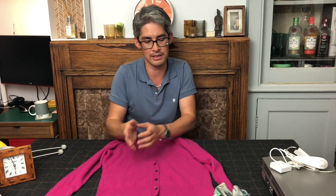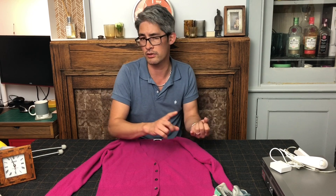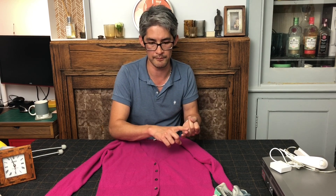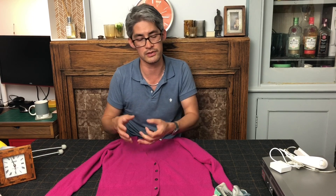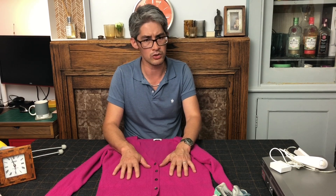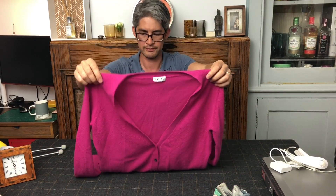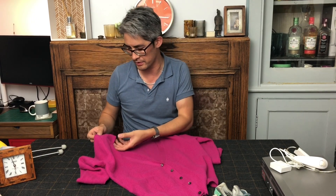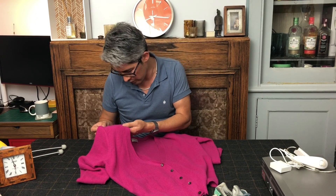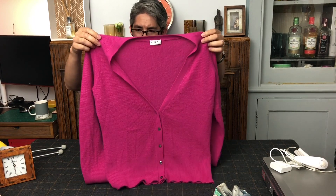Bloody hole — there's a tiny little hole in this. Possible fail. N.Peal — if you look on their website, a cardigan brand new starts at around £240. Really, really high quality British manufacturer. The pricing depends on whether it's a current season, a classic look, or a more fashionable colour. Whilst I did look for holes, I did miss one — it's always difficult at a car boot sale. It's repairable, but not quite as good as I thought initially.